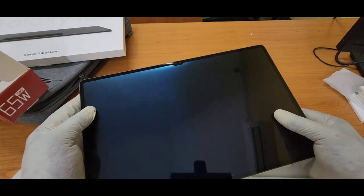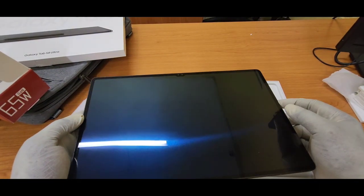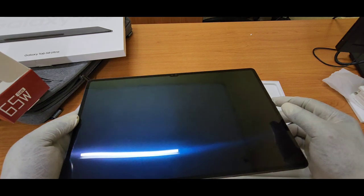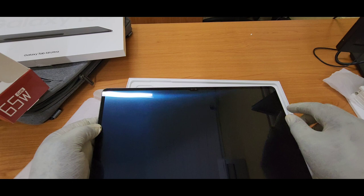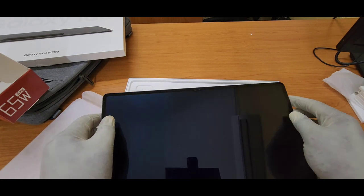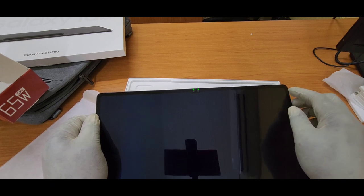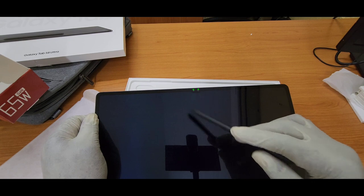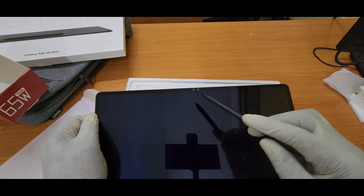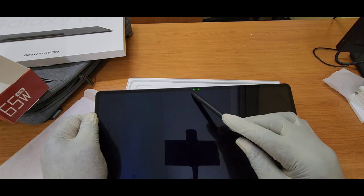It looks like Samsung made this tablet in only one color and it is graphite. On the front is a 14.6-inch OLED display made from Gorilla Glass 5 — that is strong enough — with a 120Hz refresh rate, which you can bring down to 60. It has a notch that holds two 12-megapixel 4K front-facing cameras — one wide and one ultra-wide — for video calls and so on.